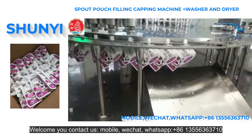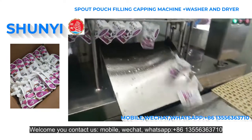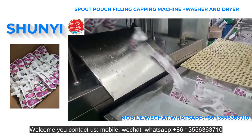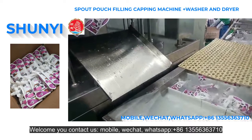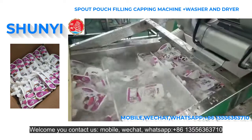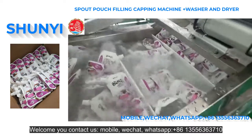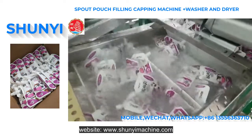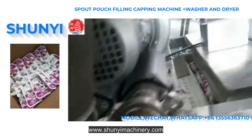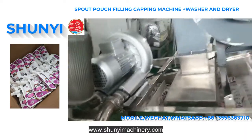Welcome to contact us via mobile, WeChat, or WhatsApp at +86 13556363710. Website: www.shunyumachine.com or www.shunyumachinery.com.